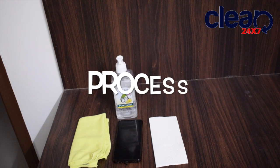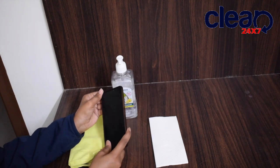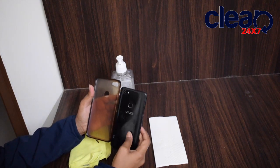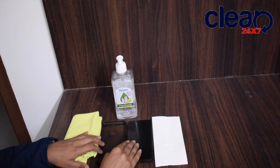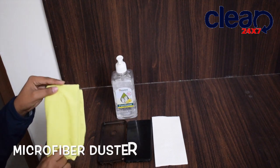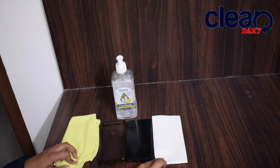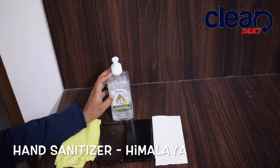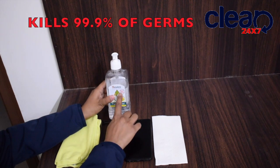So guys, let's look into the video. This is my mobile, and along with the mobile, the case is also important to clean. Here I have a microfiber duster and a scaffold tissue — this is optional, you can either use a tissue or a microfiber duster. I also have an Inalia Pure hand sanitizer, and it kills 99.9% of germs.